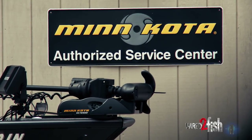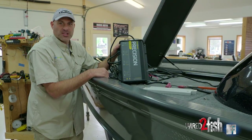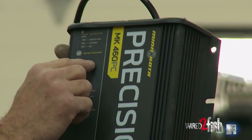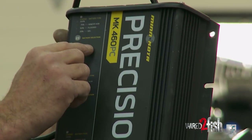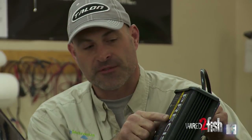Hey guys, today we're going to be installing a Minn Kota Precision Charger MK 460 PC. Some of the notations: the 4 means it's a 4-bank charger and the 60 means it has a total of 60 amps output, which if you divide 60 by 4, you're going to get 15 amp output per bank.